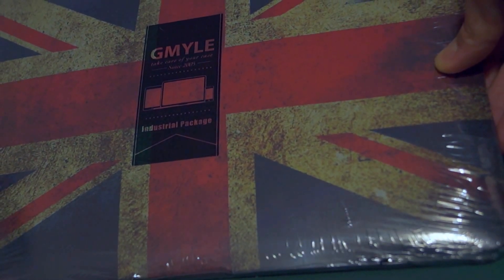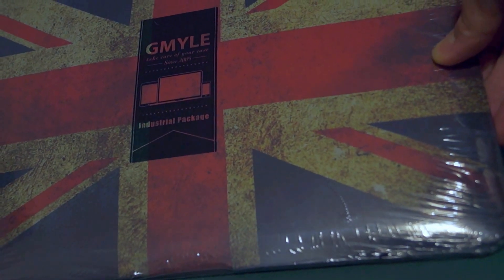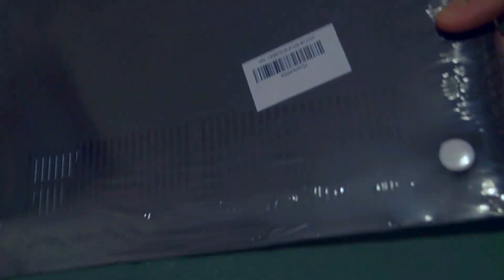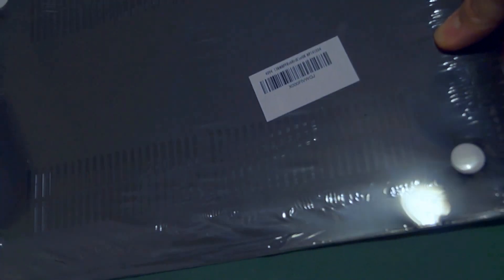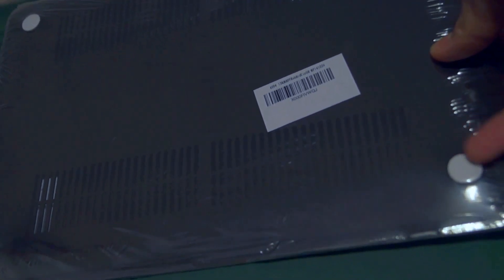It has a Union Jack on the top, done in a sort of dirty, grungy style so it's not too bright, and it looks quite nice. On the back, you have grills to help with letting in and dispersing heat and air from the bottom of the MacBook, and in each corner there are little white rubber feet that are raised up slightly.